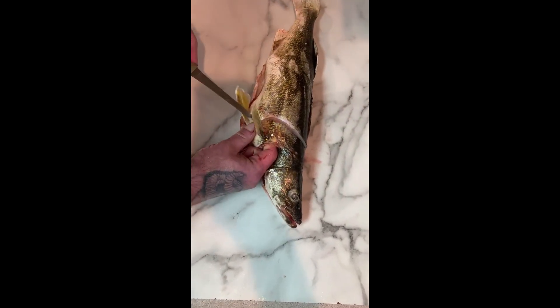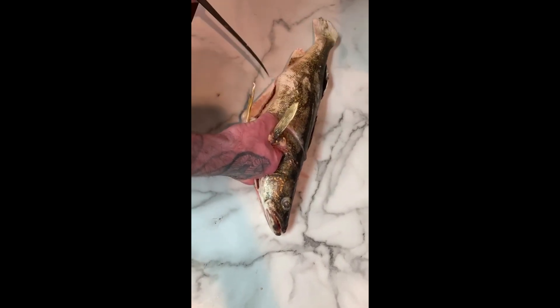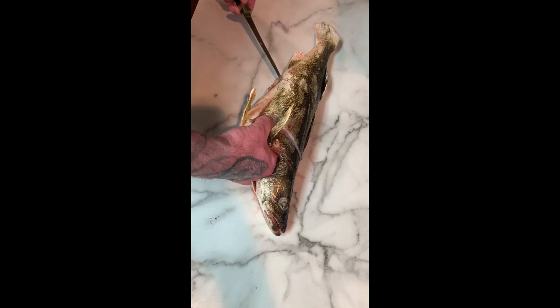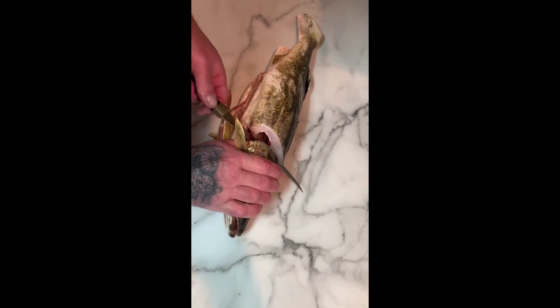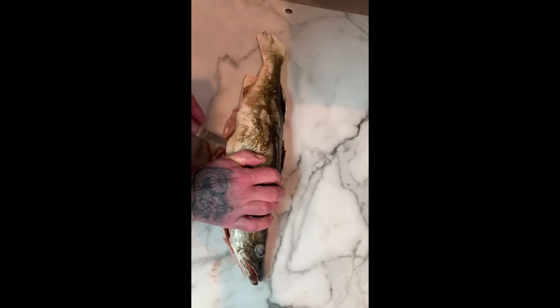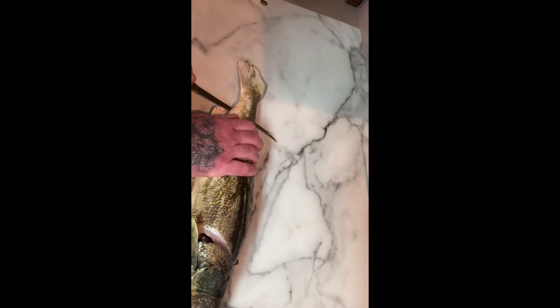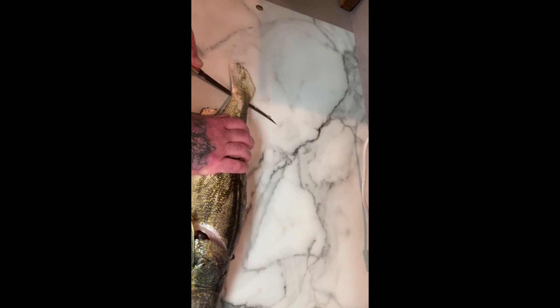Pull it around. This one's a little different because it's already gutted. I'll just make an incision along here just to make it easier — you hold it a little bit different when there's guts in it. We got one of them fresh fish from the other day, nice big class A. Just follow the spine.